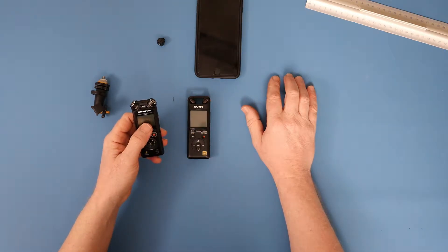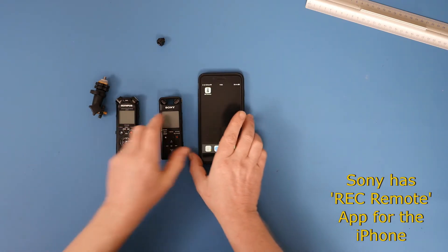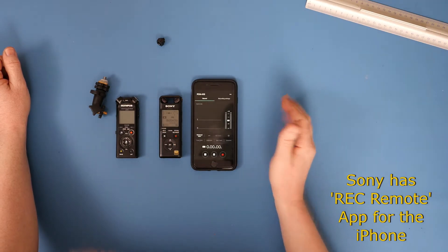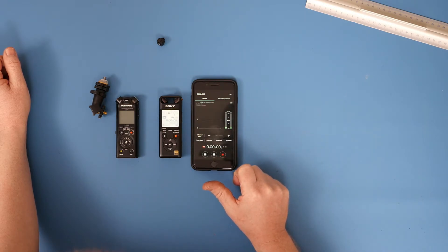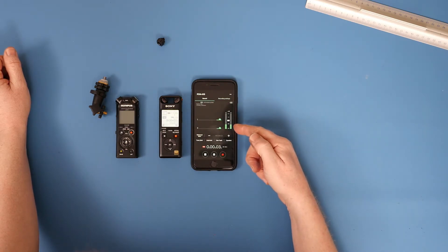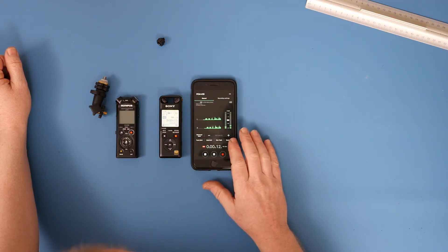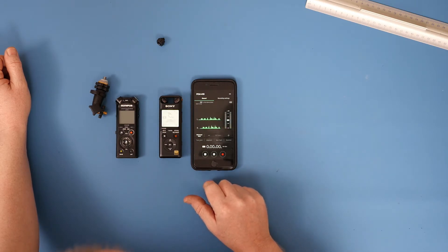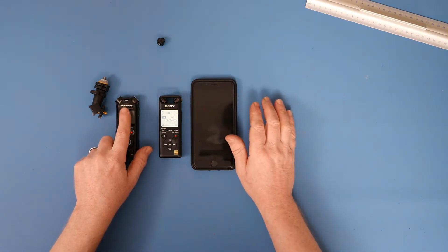The Olympus connects to an Android phone — I'm not sure if it connects to an iPhone. The Sony will connect to a phone, and it has an app which seems quite nice. With four microphones running, the app is quite useful, though I can't try it on the Olympus as I think it only works with Android.